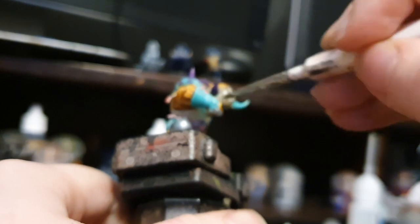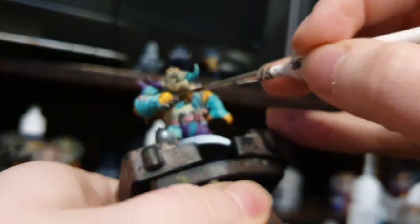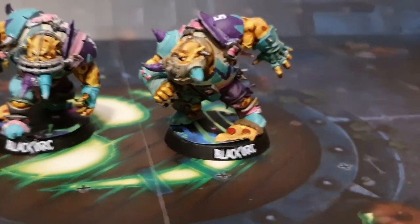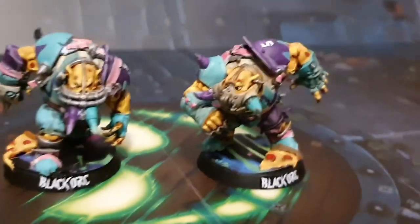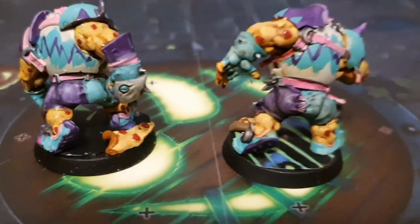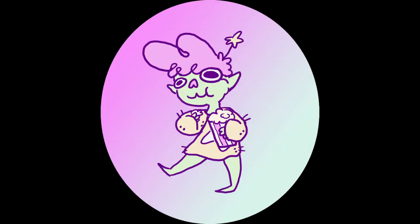Now the only thing left to do is snap him off his temporary base, get him on a good one, apply any of the Blood Bowl decals that you might have lying around — we are going to make him number five for obvious reasons — then give him a little label on his base and he is all ready to go. Here is the final orc. I hope you guys enjoyed it — do the YouTube like, comment, subscribe thing, and hopefully I'll see you in the next one.